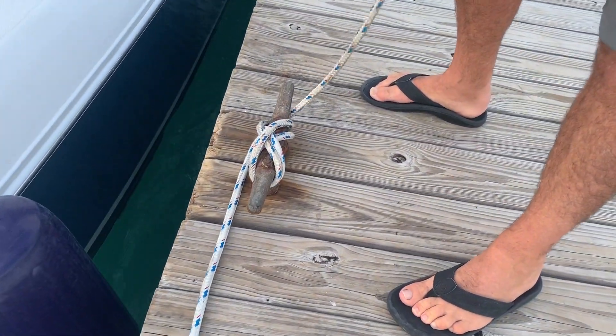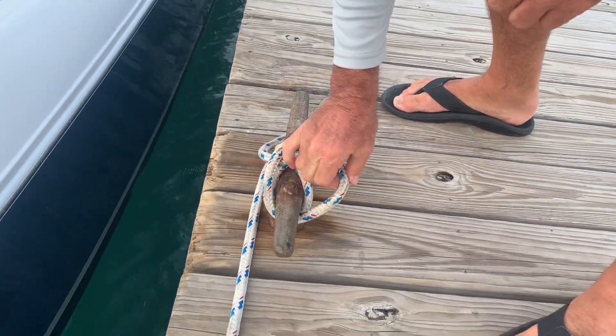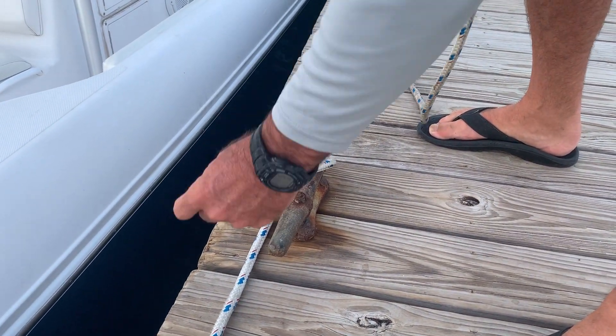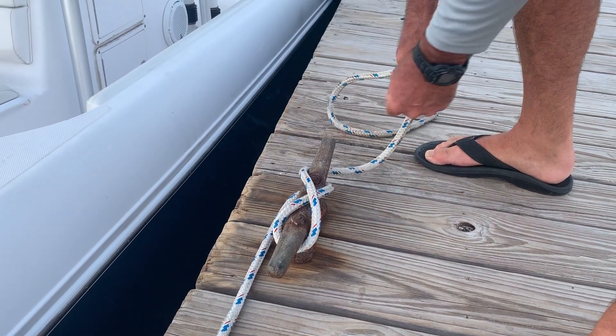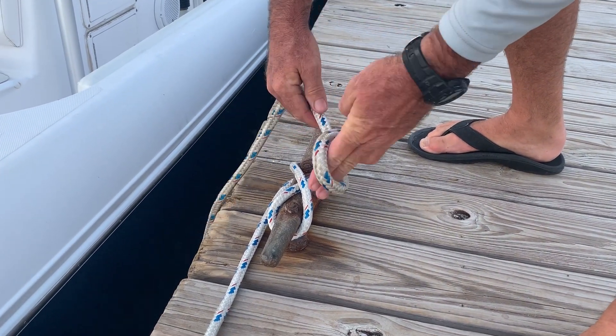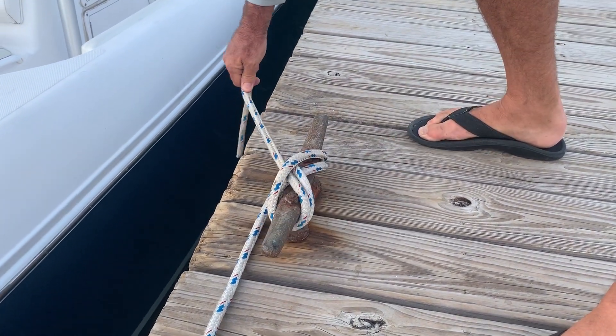Now there's a couple of tricky parts to this. The first is that first bend — you come around and then you alternate. And then your lock, you have to spin it under and pull it tight.